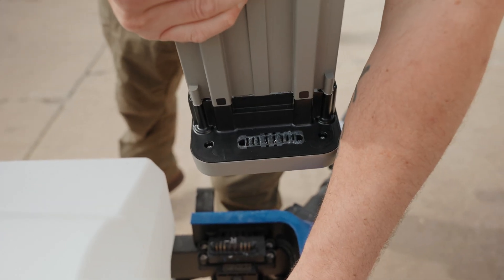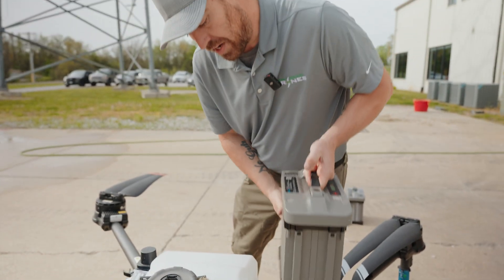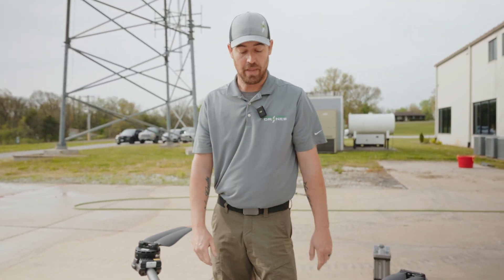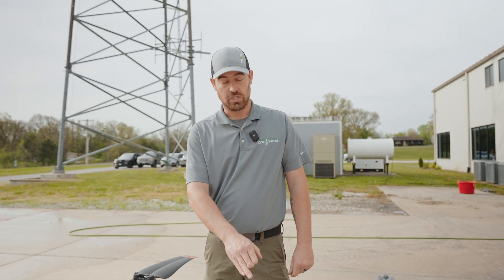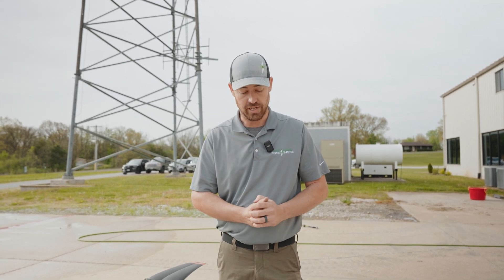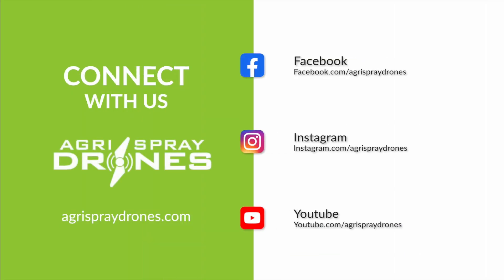So now you can see we've got the grease clear up in the battery terminals. We're cleaned up, we're protected, and we're ready to fly. I would recommend once a week, take the time to make sure your battery terminals are in good shape, get them clean, and make sure everything's covered with grease. It's just going to help the longevity of your batteries. I think that about wraps it up. Thanks.